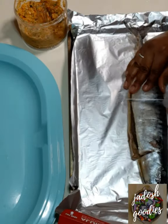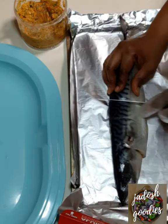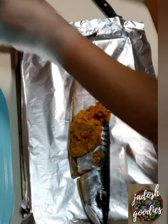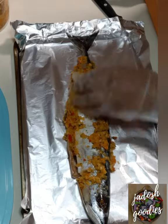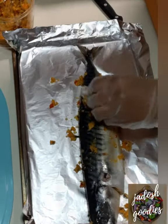I just removed the fins — the fish was already gutted, so the guts and intestines were removed. I just had to make some incisions, which would make it easier for the marinade to sink in and make it flavorful and tasty. Rub the marinade on each side.